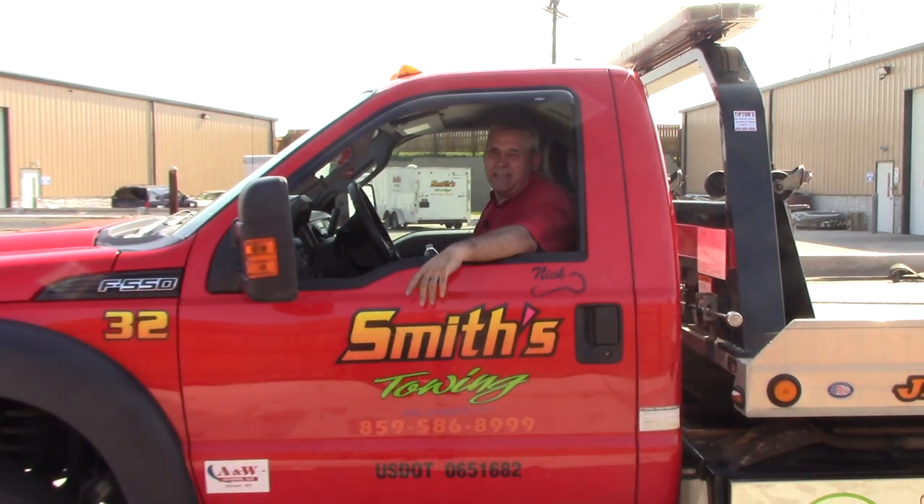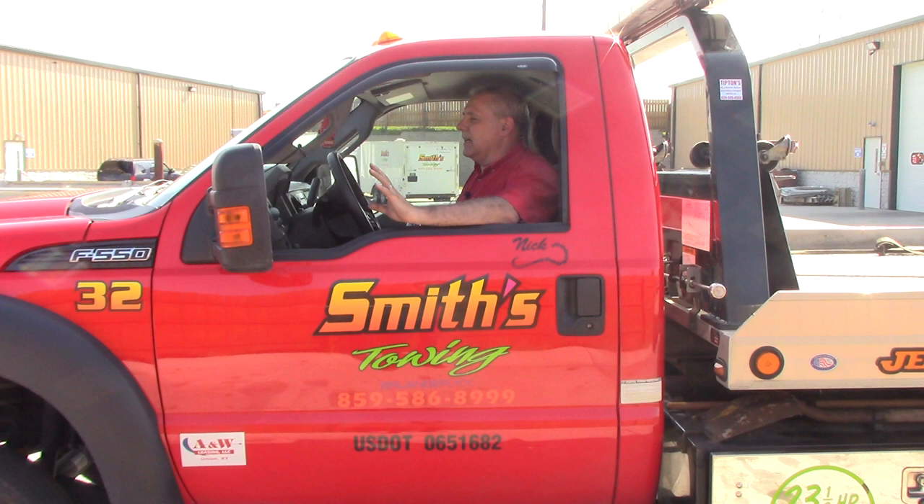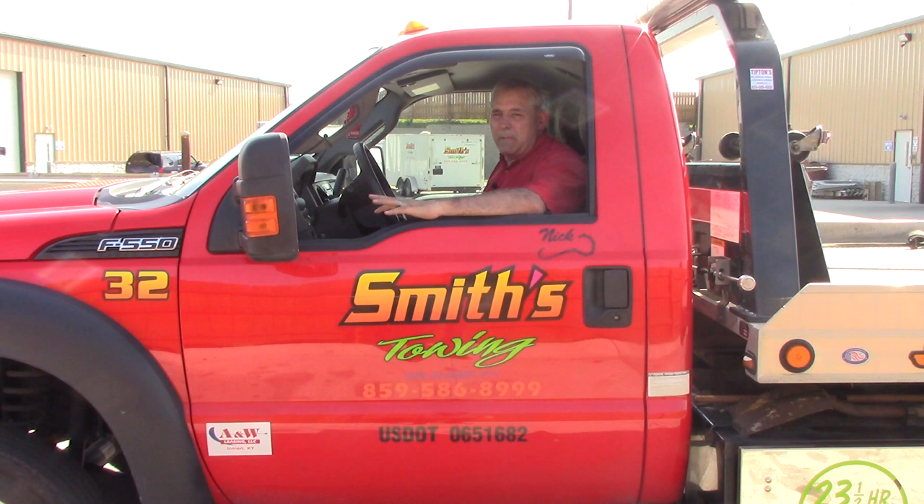We're back again. This is a different day — we're getting back to shooting some new videos. We went through this truck, inspected the fluids, the lights, the equipment, gave it a bath, and rewound the wire rope.